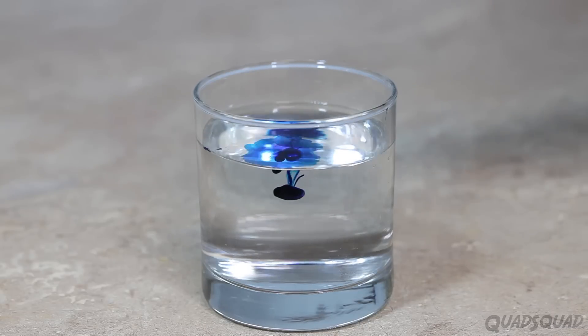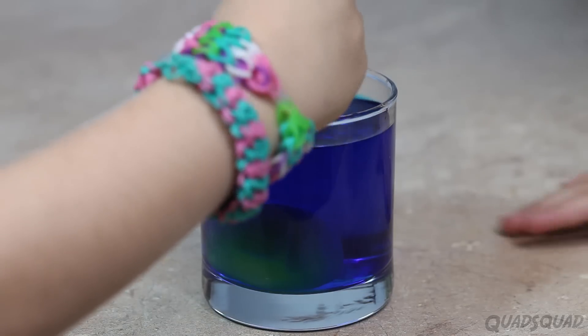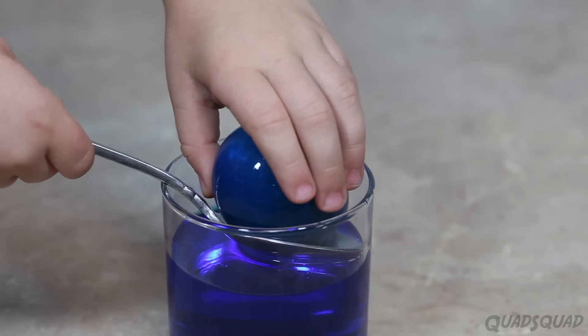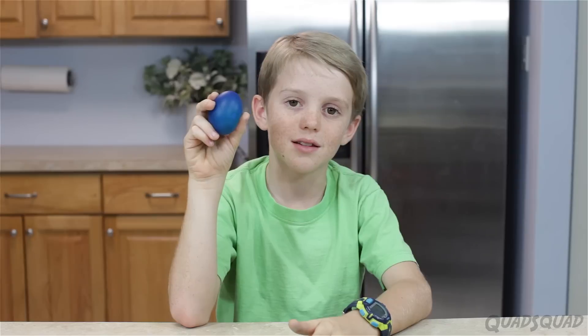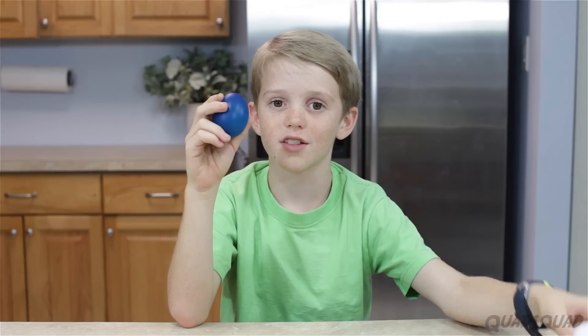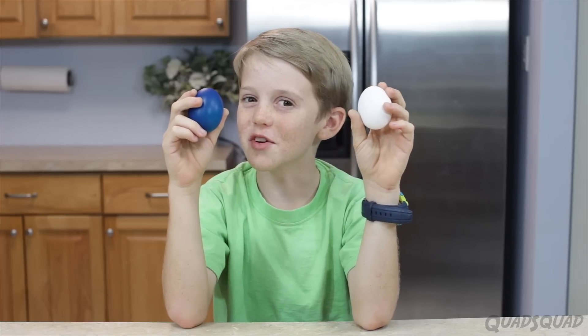Now we're going to try to get the liquid back in the egg. Remember, this is not magic, this is science. Take a cup of water, add food coloring in whatever color you want your egg to look like, and gently add your egg. Leave it for a few hours, then pull it out, and it should look something like this. This is actually the same size as before, but with color, which is even cooler.